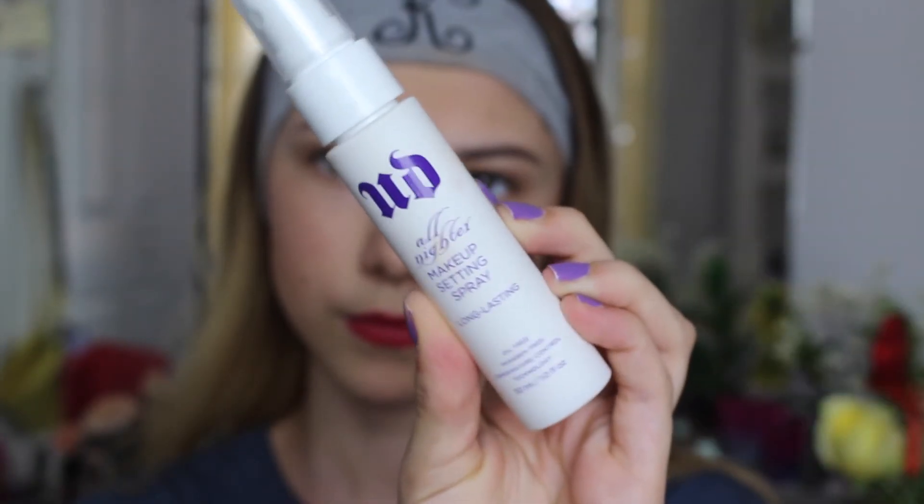Now I'm going to be setting my face with the Urban Decay All Nighter Setting Spray. That is it for this video — I really do hope that you guys enjoyed it. Don't forget to subscribe, and I will see you guys in my next video. Bye!